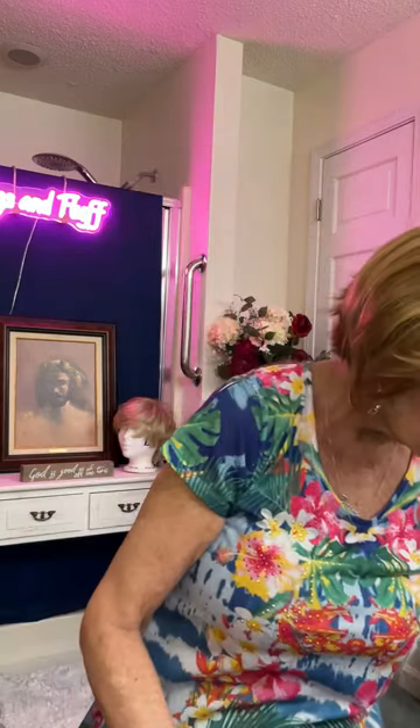Hello friends, this is Barbara from Wigs and Fluff. In today's video we're going to be unboxing the Colleen, which is right over here. Here she is — the Colleen in RH 1488. So the beautiful Colleen today.